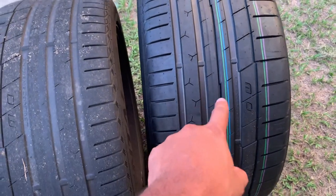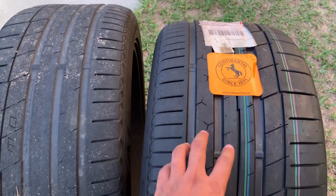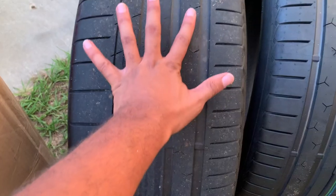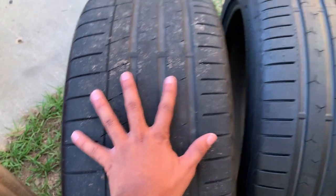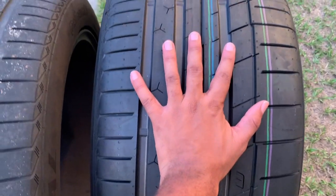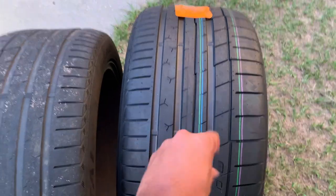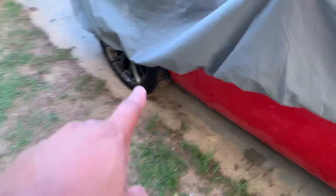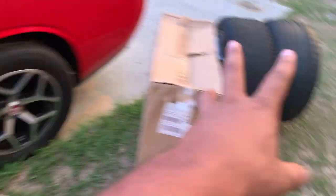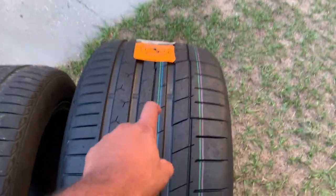These are the same tires, but as you can see, these are brand new, and these are the same Continentals but these are 305s. Let me show you how much bigger these 305s are. So this is a 275, and this is a 305. So when I do put these on the car — and that is coming soon — the only reason I haven't put these on is because I don't want to put them on stock wheels and have them bulging out like a lot of people do. That's just ugly and it's pointless. So those are coming soon, and those are going to be on the rims that I have.